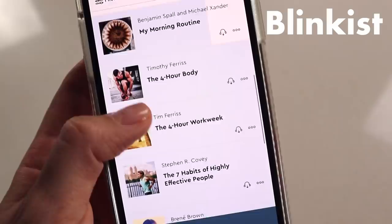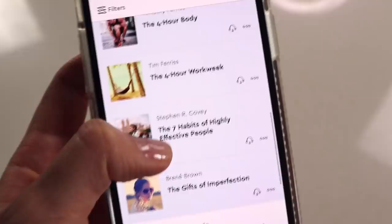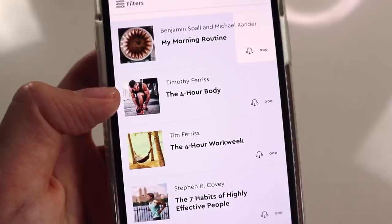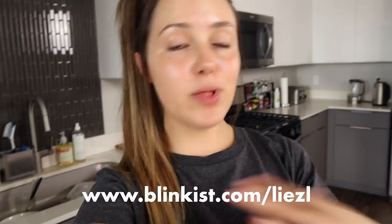I'd like to thank Blinkist for partnering with me on this video. Some books I've been listening to: The 7 Habits of Highly Effective People by Stephen Covey, The 4-Hour Workweek by Tim Ferriss — books I read years ago, so it's nice to get a short condensed 15-minute refresh — and I've finally read The 4-Hour Body by Tim Ferriss, which I'd been wanting to read for years. The first hundred people who click the link in the description will get unlimited free access to the app for one week, plus 25% off the full membership if they decide to subscribe.